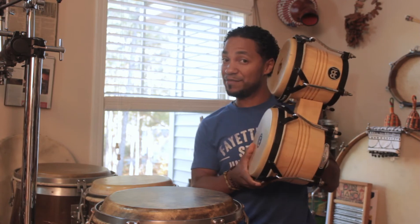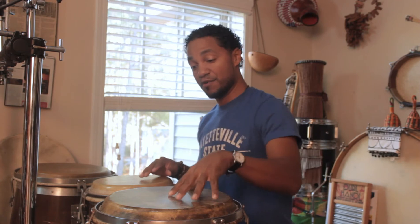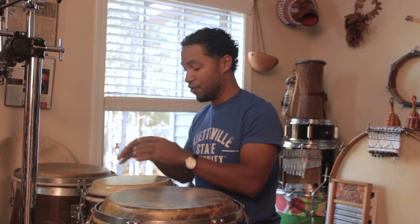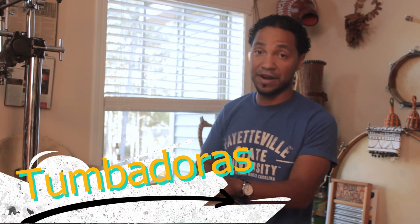So this is the conga drum — not the bongos, which are smaller and often played in between a player's legs. You have the conga drum, the middle size; the tumba, the large one; and the quinto — or in this case even smaller than a quinto, the requinto.